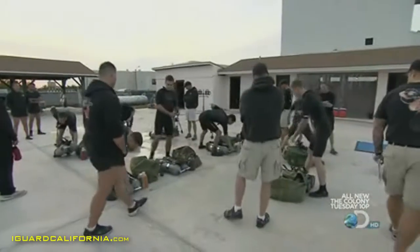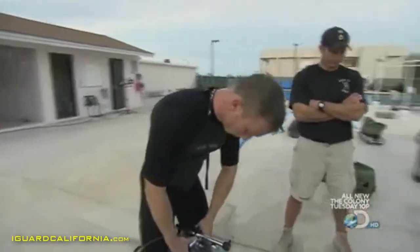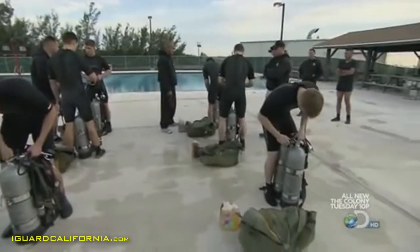Before the test starts, they drill the proper procedure. Everyone must get it right, or the entire squad will do it again, no matter how many attempts it takes.